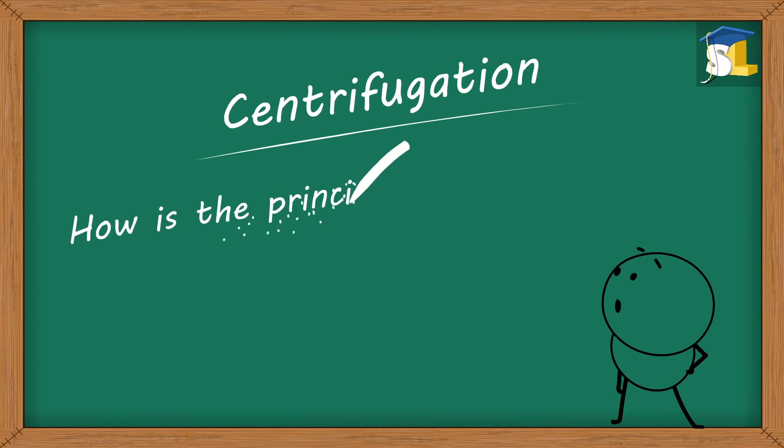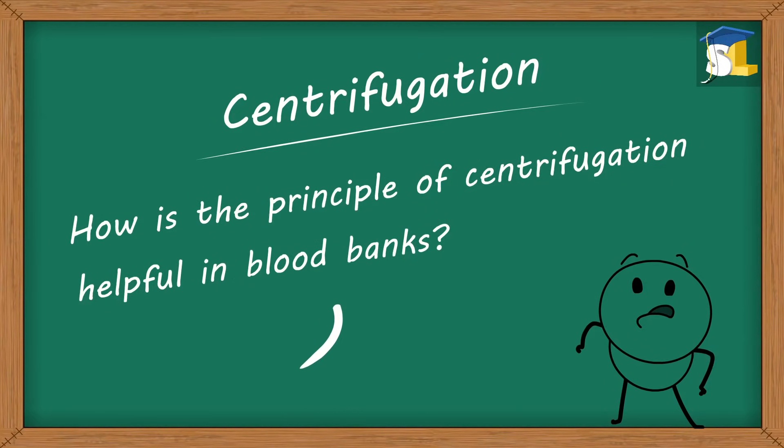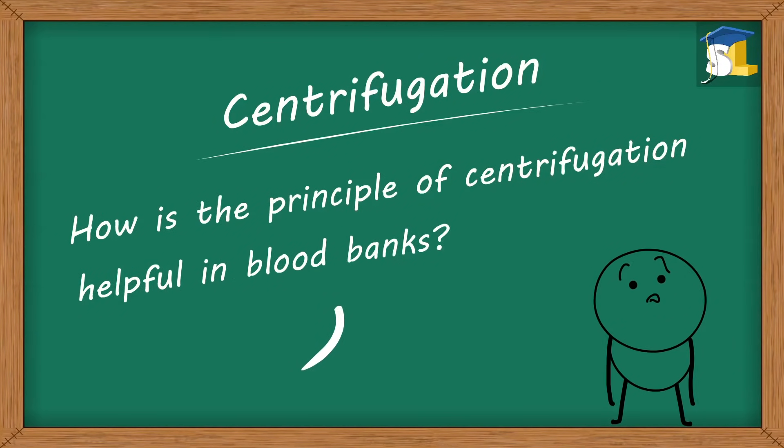Centrifugation: How is the principle of centrifugation helpful in blood banks? Don't know the answer? No worries — we shall find the solution.